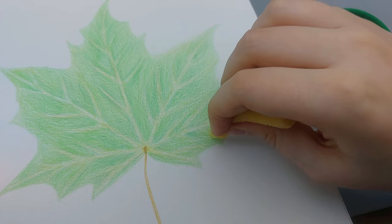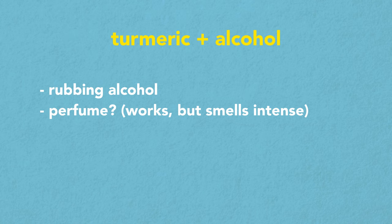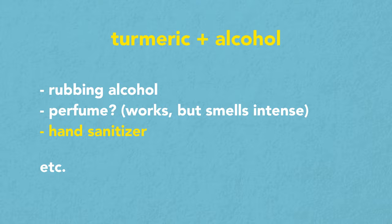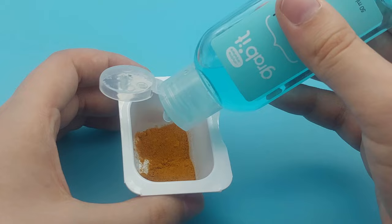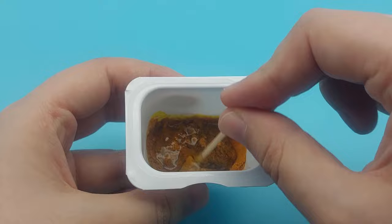Now for the magical ink that will transform your picture. You will need turmeric and something that contains alcohol. I didn't have rubbing alcohol so I tried using perfume which worked but the smell was a bit too much. Then I saw people using hand sanitizer and that worked really well. The color doesn't seem to matter. Use a container that you don't mind getting stained, add some turmeric to it, then add the hand sanitizer. It may seem weird because it's a gel but after some stirring it will become more liquid.